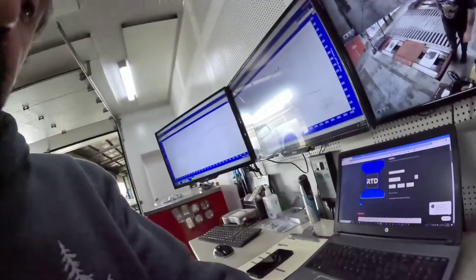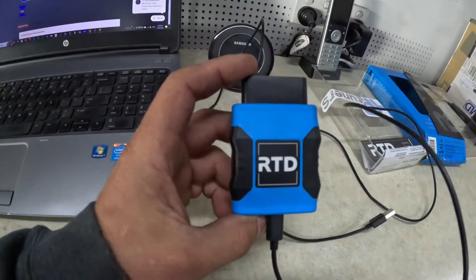We're going to have a talk about the HP Tuners RTD Remote Tuning Dongle. This is basically what it looks like, and what this allows us to do is perform remote tuning for customers across Australia. Whether it be a Holden Commodore, Colorado, Holden Cruze, anything that HP Tuners support — Jeep, Chrysler, Hemis, all that sort of stuff — we can tune it remotely. It's a really good device.